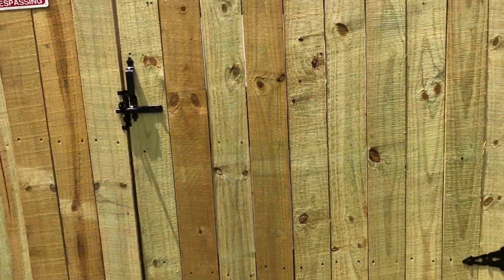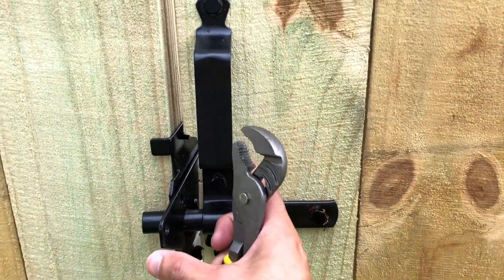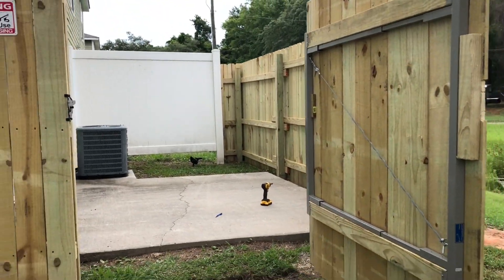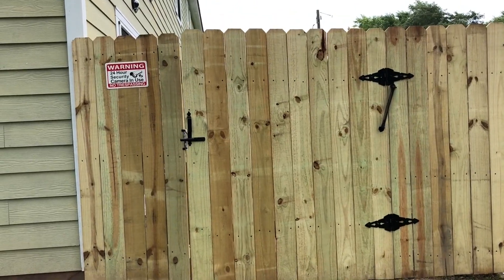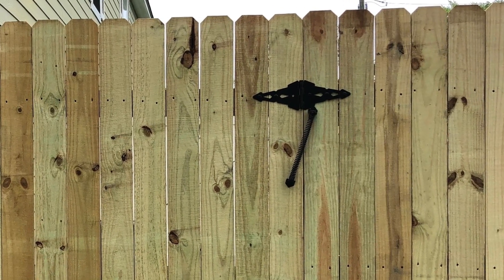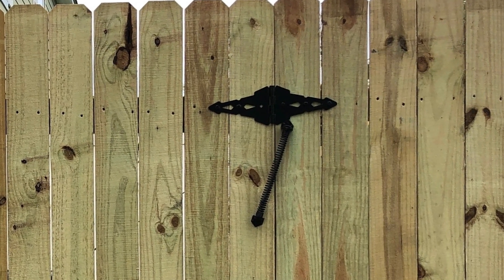This allows you to open up your door and it will close back automatically instead of staying open the whole time. My fence gate opening is about 4 feet wide so I went with the 11 inch gate spring. You can also purchase the 14 inch gate spring that accommodates larger gate openings.